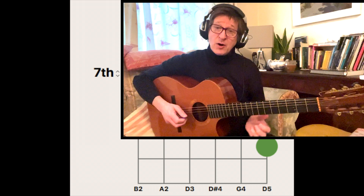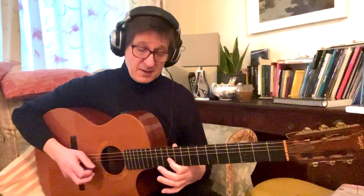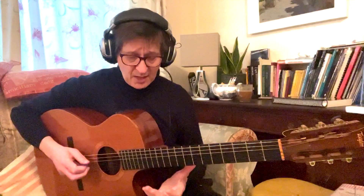Over this chord I'm using a simple B minor scale or B minor pentatonic-esque scale, deliberately, because we have this augmented sound and the sharpened ninth. So I've got the F sharp, the G for the augmented sound, and the A for the seventh — and you can see how it slots in nicely. So that's the first part.